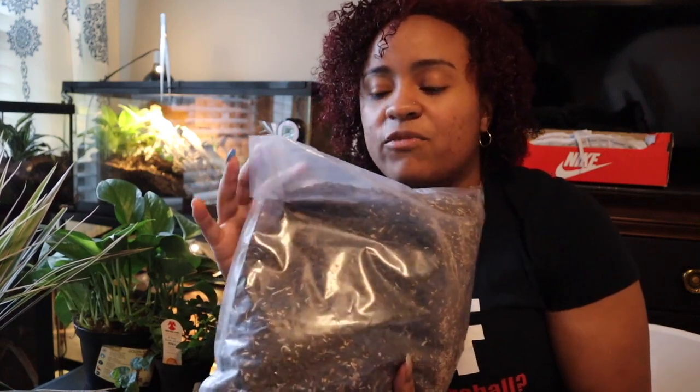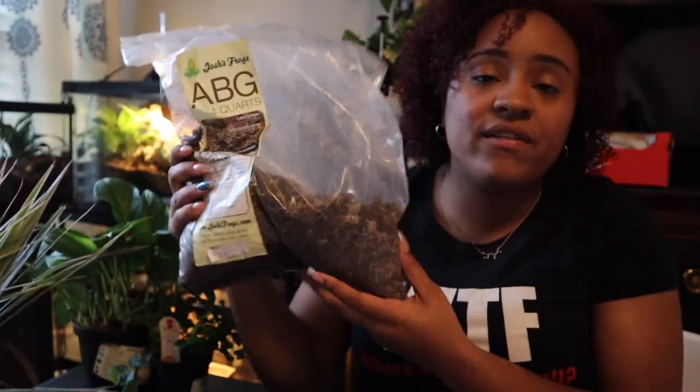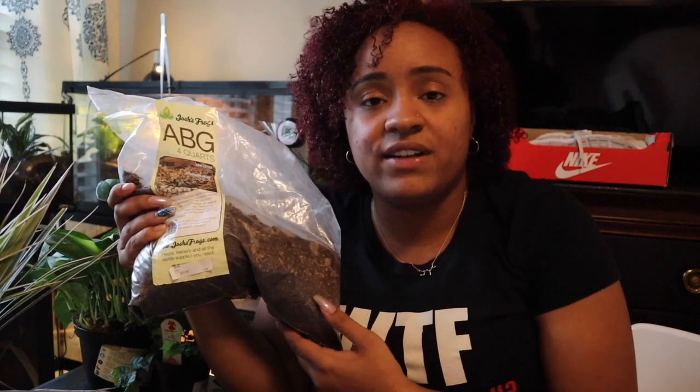Now let's go down to the substrate — what my plants are going to be growing in. ABG mix is what I use for my bioactive builds; it's great and has all the good nutrients in it. It contains sphagnum moss, horticultural charcoal, soil, and different types of things like that. This bag is about four quarts and I'm going to be using three bags to fill up our tank. I highly recommend Josh's Frogs brand — I couldn't find any at the expo so I'm going with an unbranded one, but if you can get Josh's Frogs, I highly recommend it based on my experience.